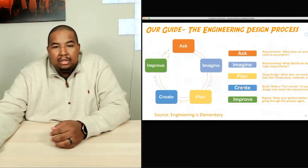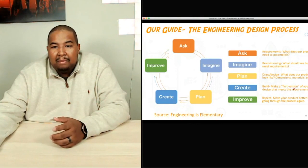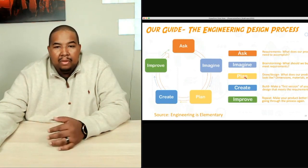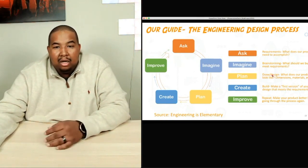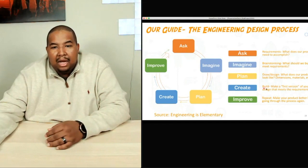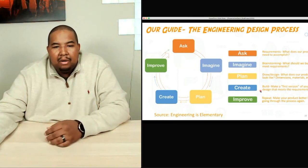As you can see, session four is the 'create' stage. When we're talking about creating, this is when we build or make our first version — another name for first version is a prototype — of our design that meets the requirements we asked about in the first step. I also uploaded a recorded video onto the site where I go over some of the drawings, designs, and 3D models of our robot. Now we're going to actually see the physical creation we've come up with.